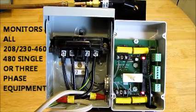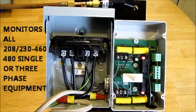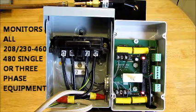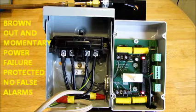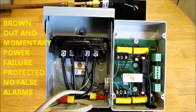Copper watcher model CW3 can monitor all air conditioning equipment from 208 to 230 volts and from 460 to 480 volts, single or three phase. It automatically knows what voltage you're inputting to it and simply adjusts to that voltage. The copper watcher also has the technology to continue monitoring your equipment during a brownout condition and a brief momentary power failure.